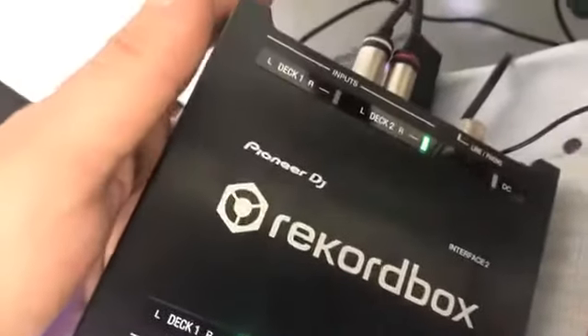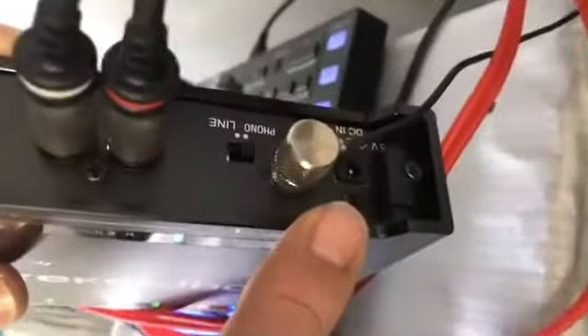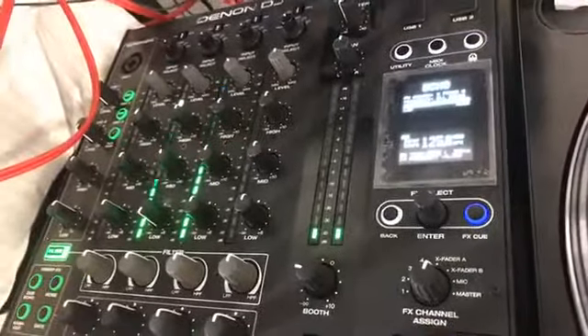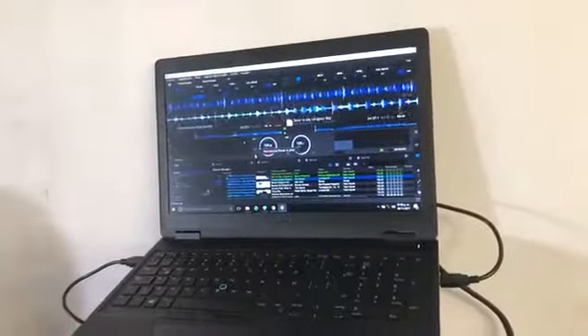It works only for two decks. You have an option that I am not using, which is connecting to electric power to have a little more punch. But I don't really think it is necessary because you can see how the signal is reaching the mixer. However, if you have a computer that is not very powerful, it is better to have it always connected to electric power.